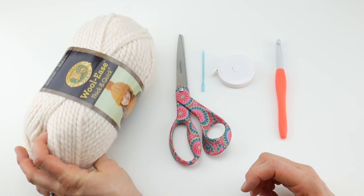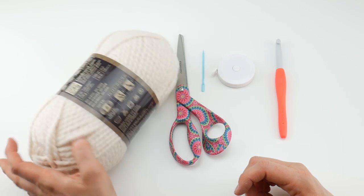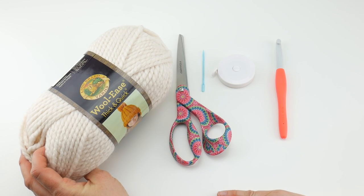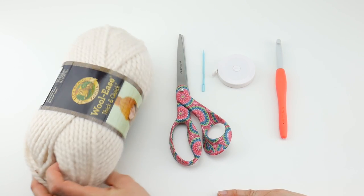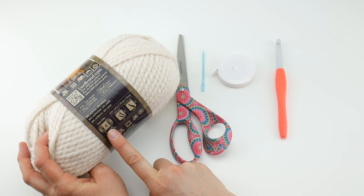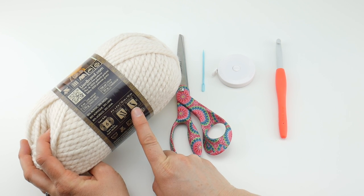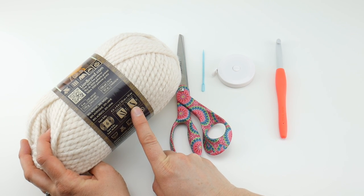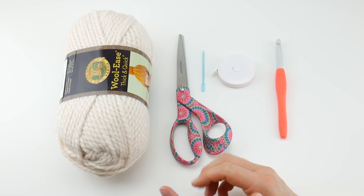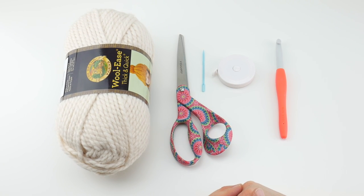The yarn I'll be using is called Wool Ease Thick and Quick by Lion Brand, in the Fisherman colorway. You can use any color you like — this yarn comes in a whole lot of different colors. If you need to substitute yarn, look on the back of the label for a size 6 super bulky yarn that recommends a nine millimeter crochet hook. I used almost three quarters of the ball for the women's sized mitts.